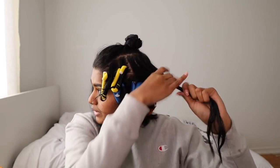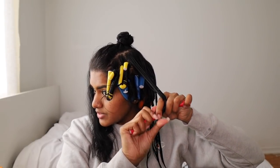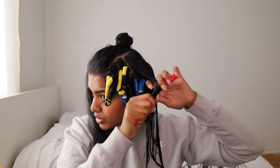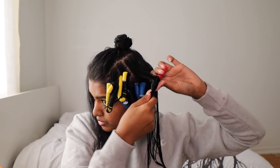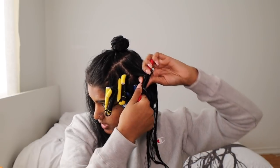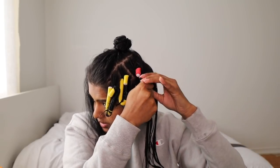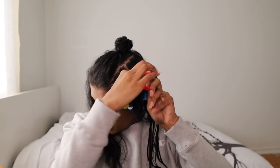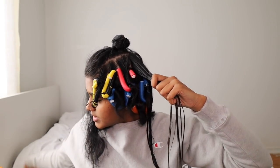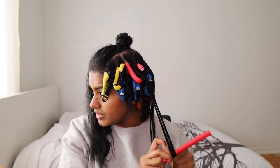Now we're going to move on to the red rods. Make sure you don't take too thick pieces, because if you take thick pieces, most likely the curls won't be as defined. The thinner the pieces you take to do these rolls, the more precise and defined your curls will be. All the way to the root, fold it up, and fold it again on the other side. So as you guys saw: the bottom section was two pieces, the middle section was three, and now we're doing five on this side.